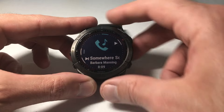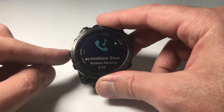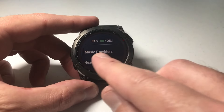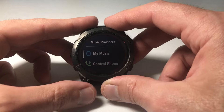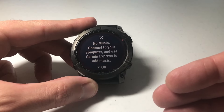We'll press the upper button to go into the music glance. You'll notice the three dots on the left side — I'm going to press and hold the middle button and that'll take me to my options. One of the options under here is music providers. If I press the start and stop button, instead of controlling my phone I have the option to go to my music.